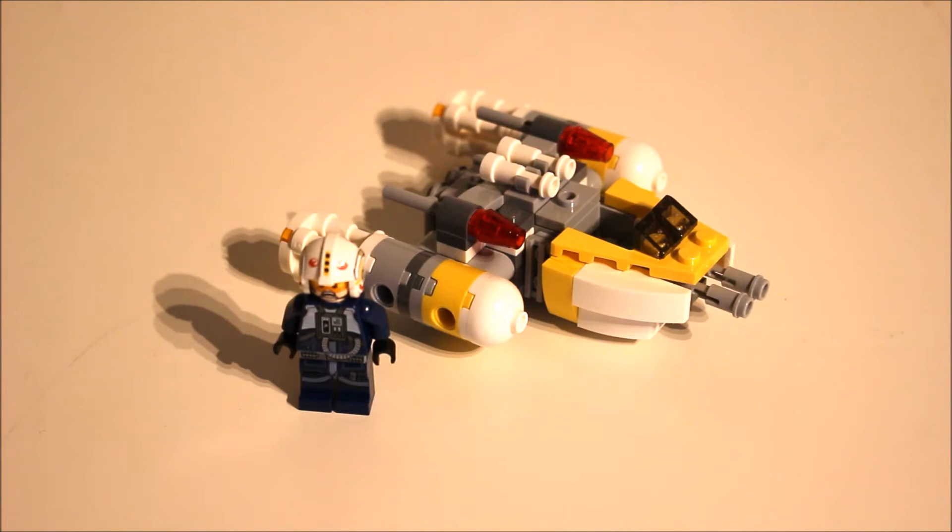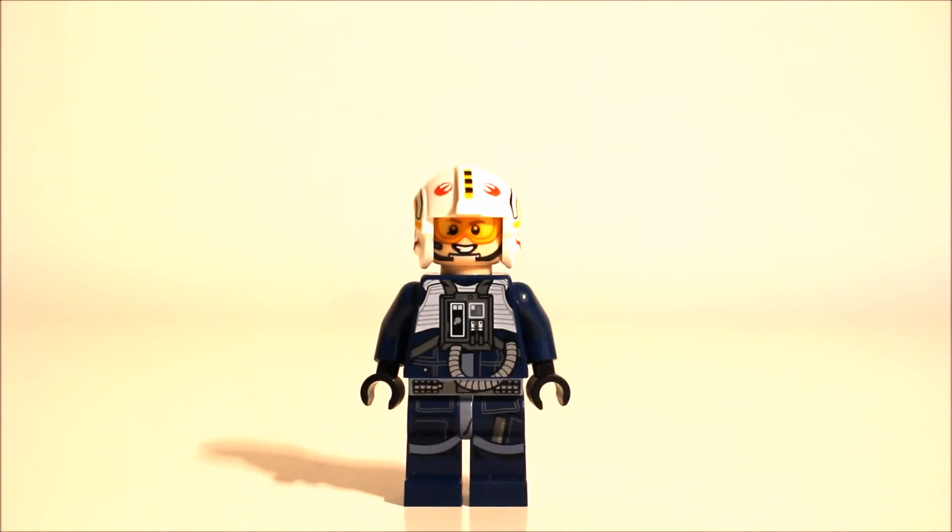Let's take a look at the minifigure. We have a white Y-Wing pilot who has some very nice printing and he's clearly from Blue Squadron to match the Rogue One movie. He has a very nice helmet which has Rebel Alliance printings on the top.